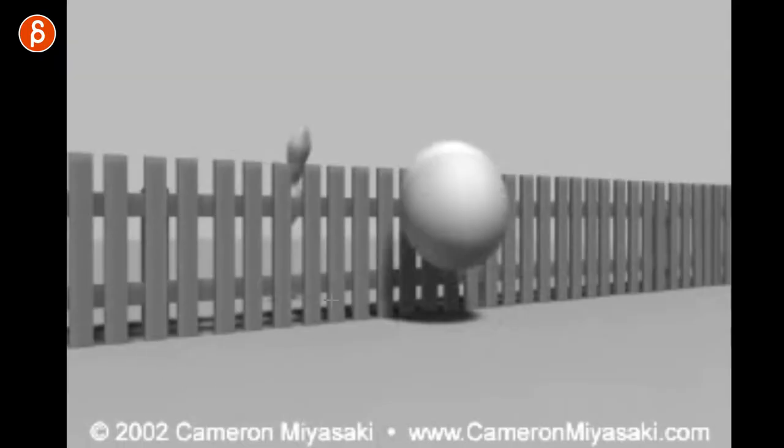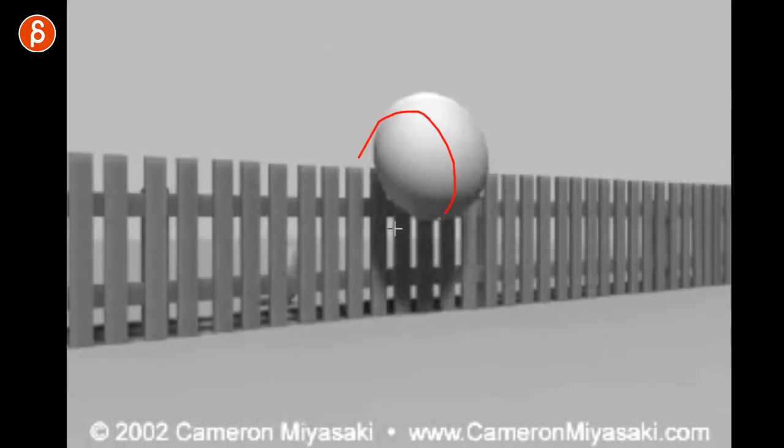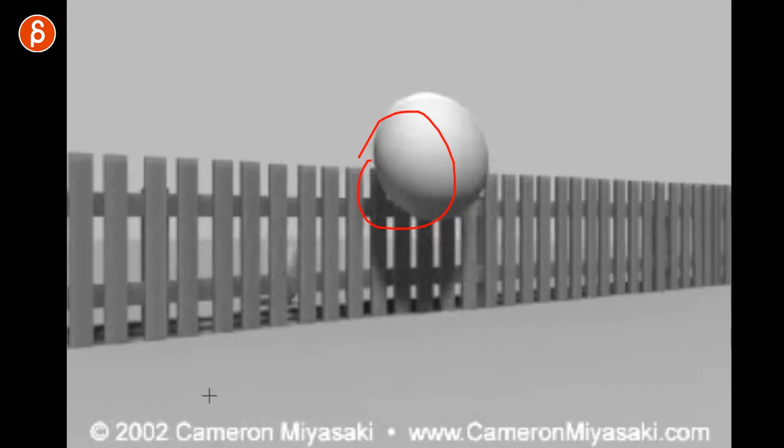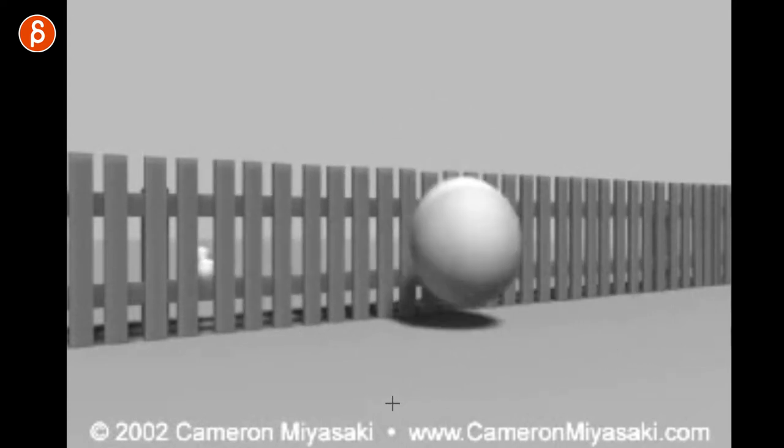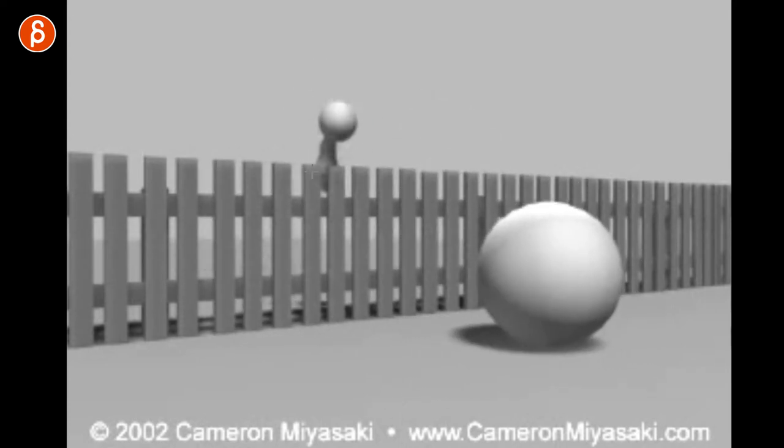Then he gets straight to the conflict, which I'm always a big fan of. You present your character with a problem, so the character has to make a choice to fix that problem, and those choices are going to reveal their character. So you have a defense — can't get through, tries again. This is already cute to me that the little ball comes back, and that already shows there is a relationship between the two.